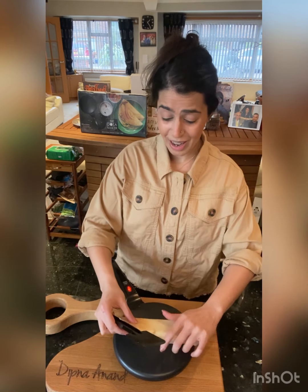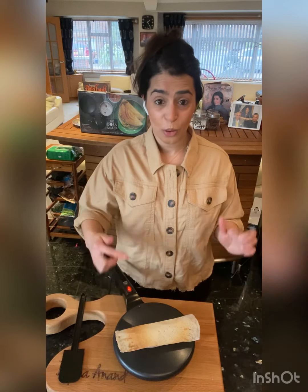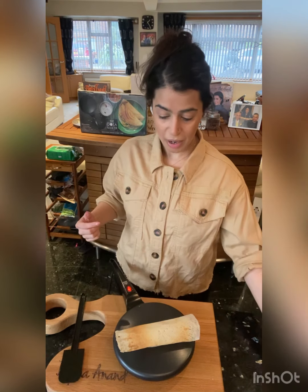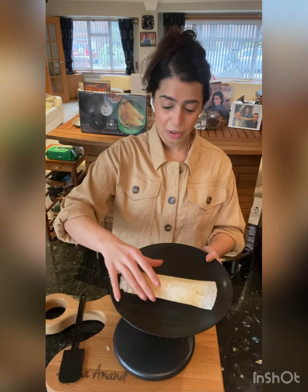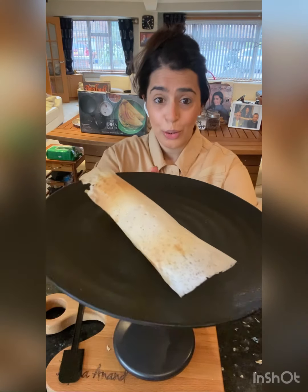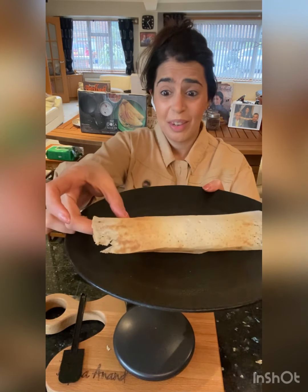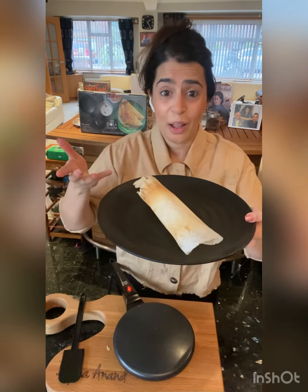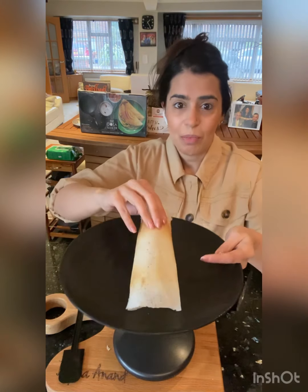You can just hear how crispy that is! Look at this — just rolled it over like this. Crispy to another level! I'm going to have a go at another one.